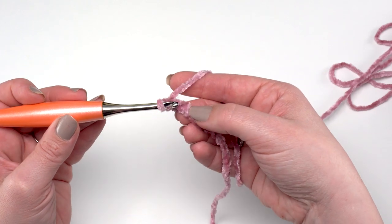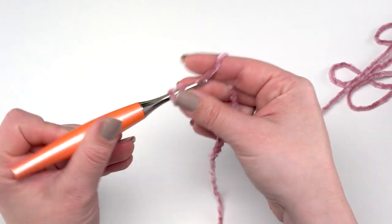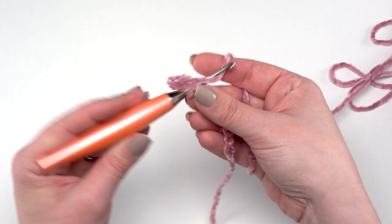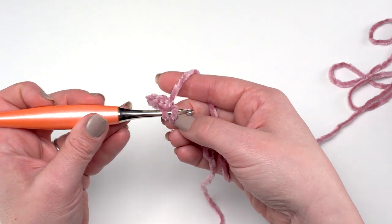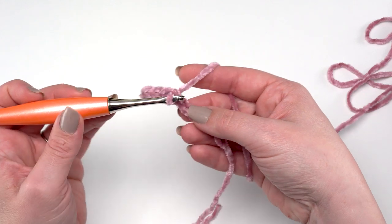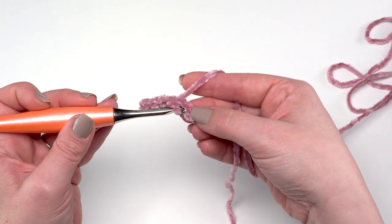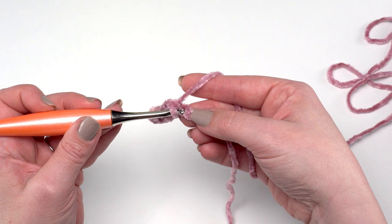Just work across with single crochets all the way across row 1 until you have 41 single crochets. If you get pretty far into this pattern and realize you're down a stitch or have one extra, go ahead and go with it. This pattern's stitch count was just picked to make it work and look the right size — there's no stitch multiple, so as long as you like the end result and you're off a stitch or two, it doesn't matter.